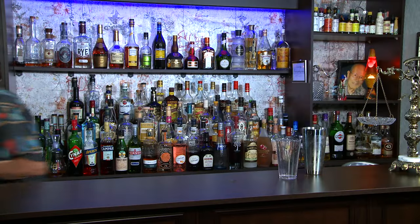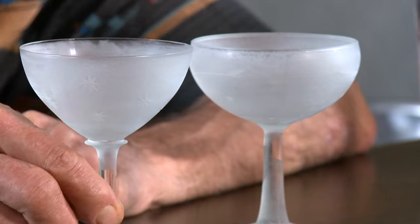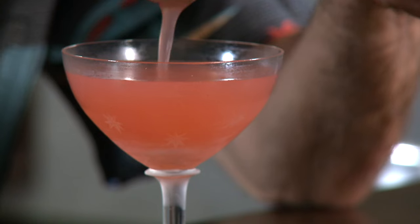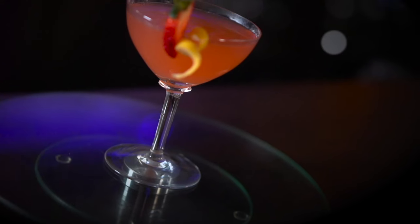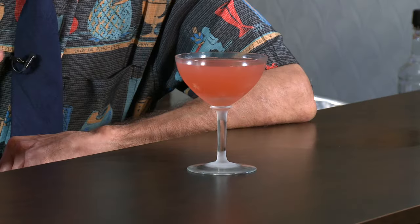And we need a glass. I've got two glasses in my freezer — I don't know which one to use. Somebody's got to make a decision, and we're just going to fine strain this into our chilled coupe. Nice color. Beautiful. To egg or not to egg? I didn't think so. A lot of sour cocktails will have egg white in them, but it doesn't have to. By not putting the egg white in, you're going to get a crisper, more refreshing cocktail.